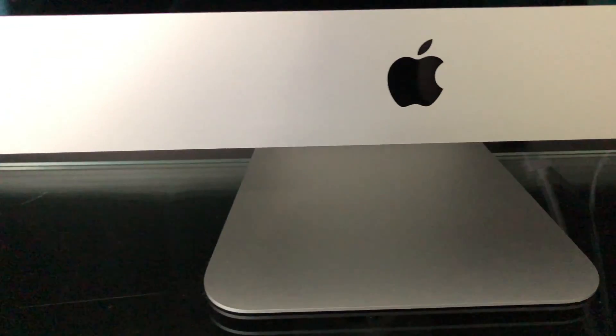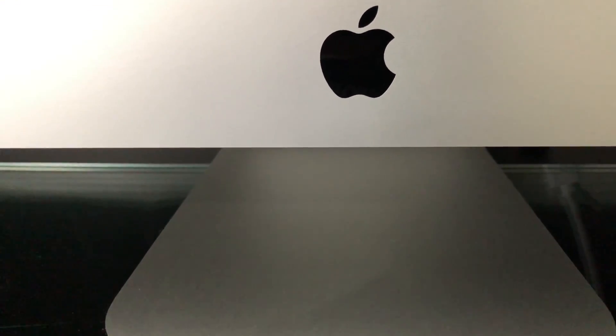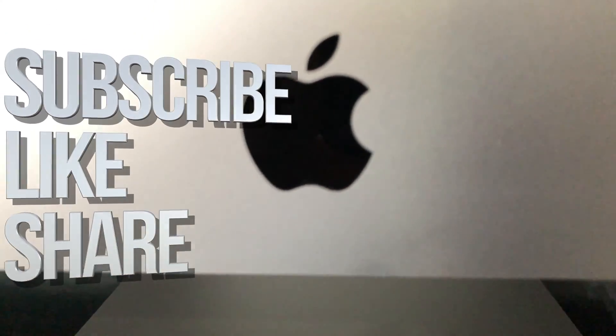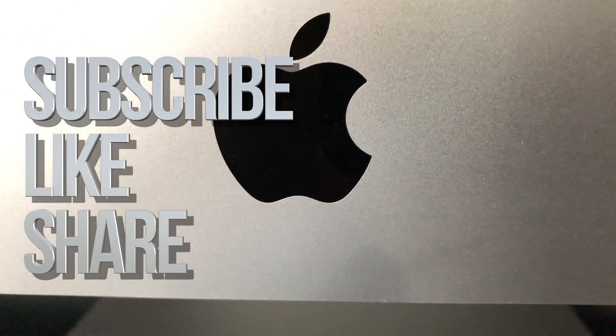Anyways, that would be it for this video tutorial. If you guys have any questions or comments, you can write them down in the comments area. Don't forget to subscribe and rate. Thank you.